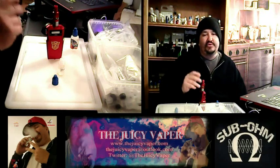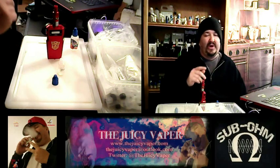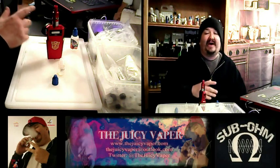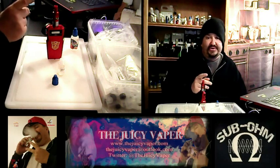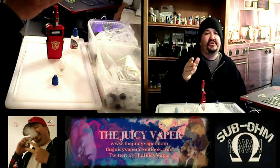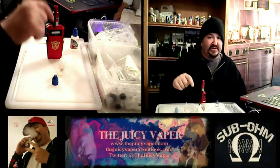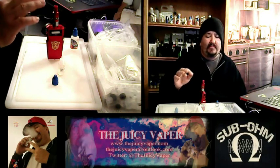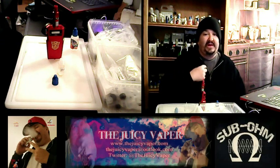Before I begin, if you are not comfortable doing DIY, you do not have to get the concentrate. They have it already blended up and ready to go — you can get the bottle ready to vape shipped to you. I'm going to put the link in the description down below. I just prefer doing DIY because I know my particular blend and taste buds.